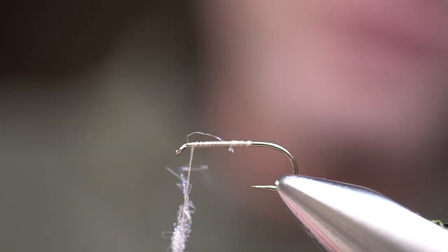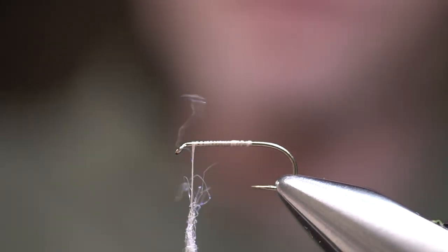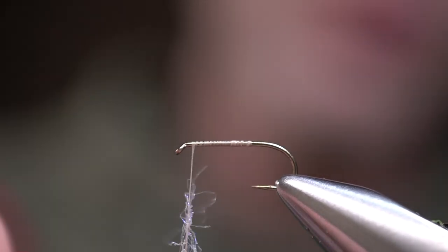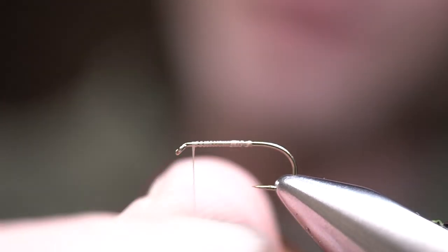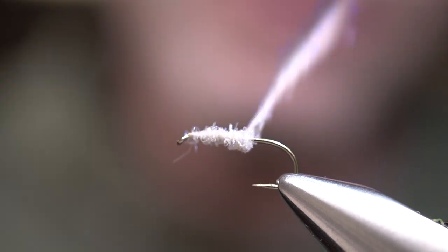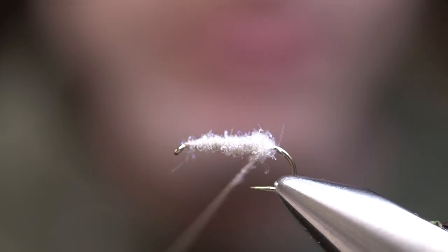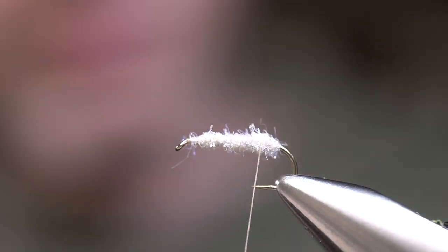When you're fishing small mountain streams — and that's where I'm typically using this pattern — I'm using this more as an indicator fly. There's a chance that fish could eat this, but more often than not I tend to use this as a tool to suspend a nymph, like we did in that video with that little SOS. We're going to start wrapping right from the eye, wrapping rearward down towards the bend, right above the barb. That's going to be our base.